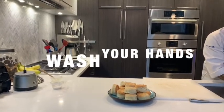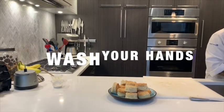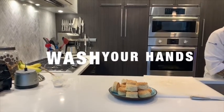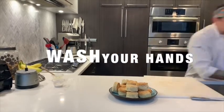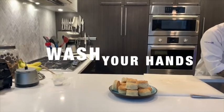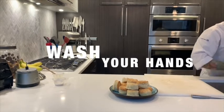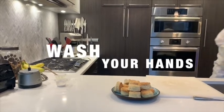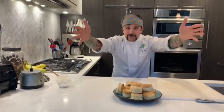Make sure that's super hot water. Are you washing your hands? You should be washing your hands right now. All right, now that we have nice clean hands, back to baking biscuits.